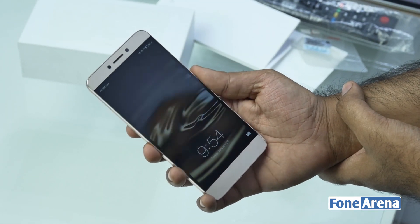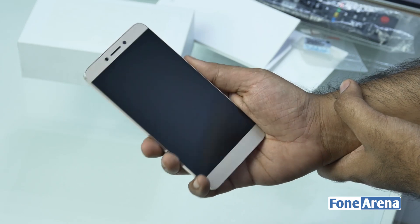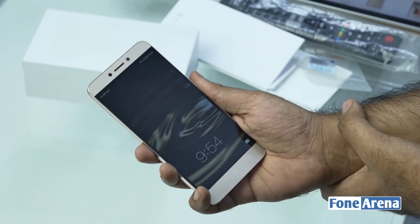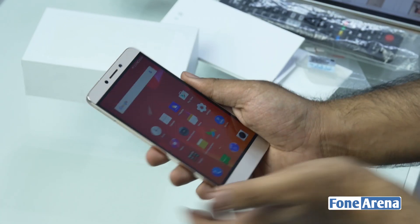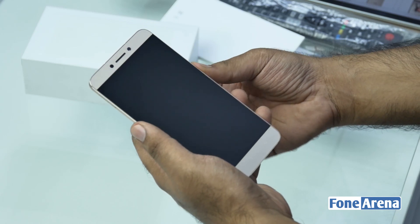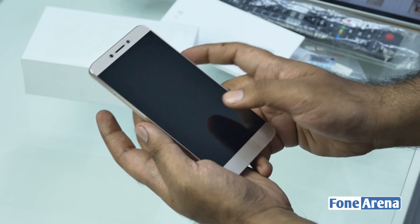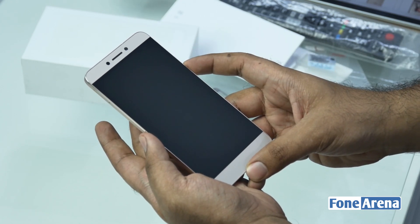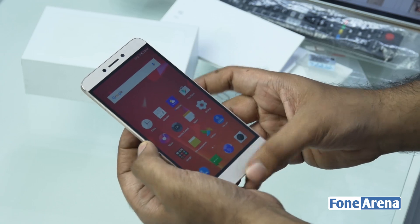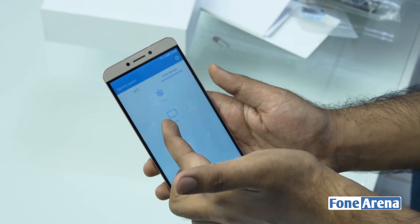Here you have the fingerprint sensor, and on the left side you have the SIM card tray. We've set up the device and registered the fingerprint sensor so we can show you a demo. Let's unlock the phone using just the fingerprint — as you can see it opens up pretty quickly. Let me try with a different finger — works very well too. Now let me try with a finger that isn't registered — it doesn't respond, just gives you a beep. Using a registered finger, it unlocks immediately.